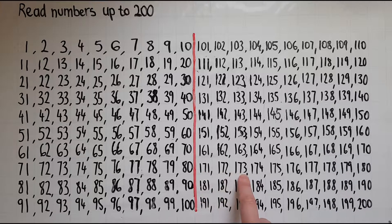172 173 174 175 176 177 178 179 180 181.